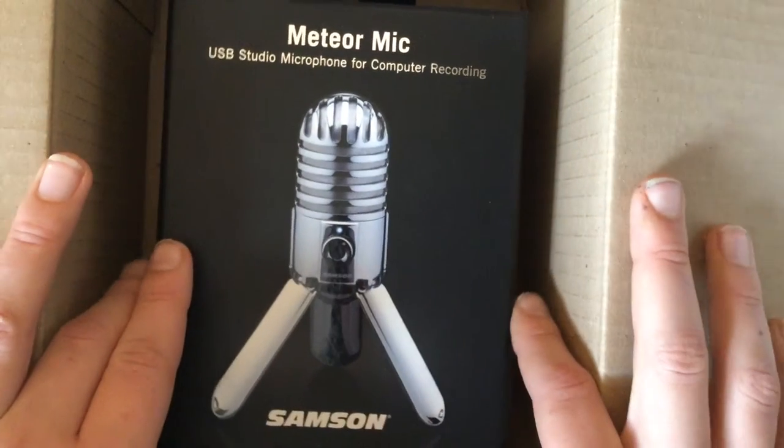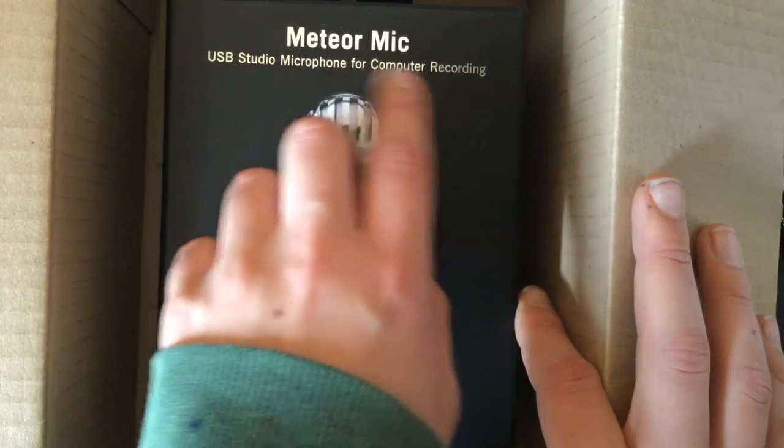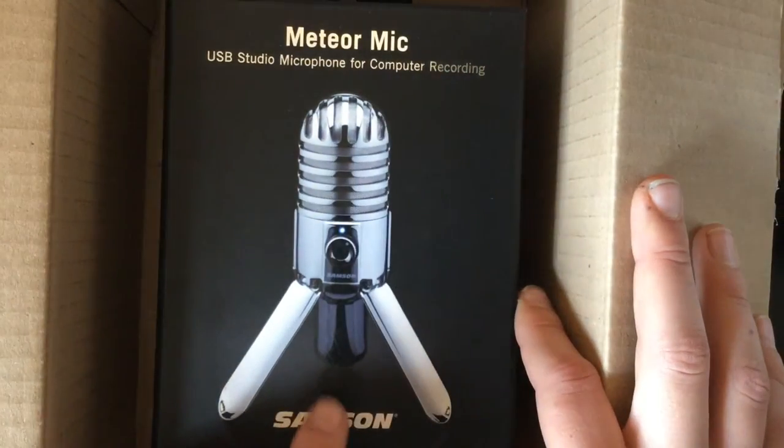Hey guys, Technocreation here and today I'll be reviewing the Samsung Meteor Mic. This is a USB studio microphone for computer recording.